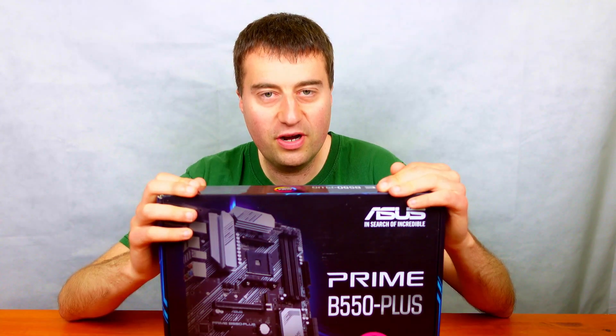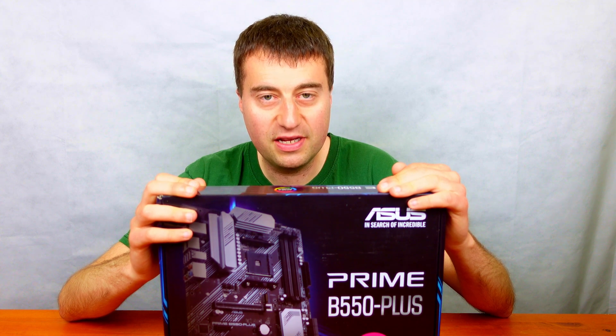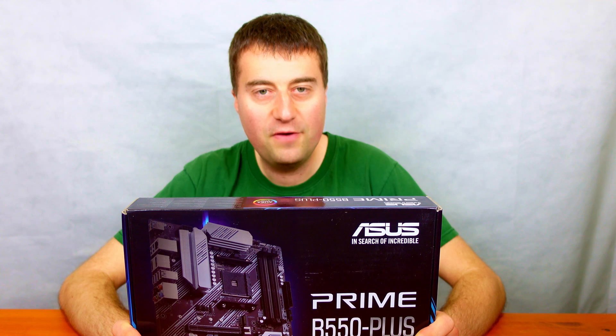I'm thinking of putting a new Ryzen build together. Initially I'll use my Ryzen 5 3600, but I am thinking about getting the Ryzen 5 5600X — we'll see if that comes in a future video. So without further ado, let's unbox this motherboard.